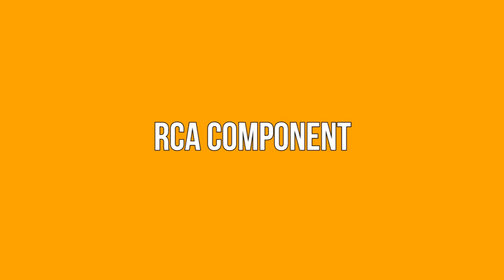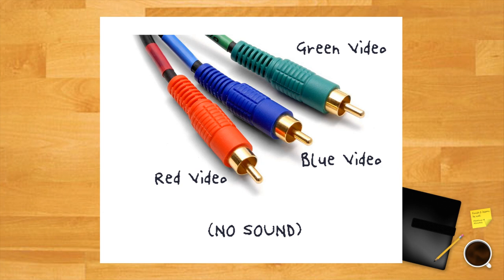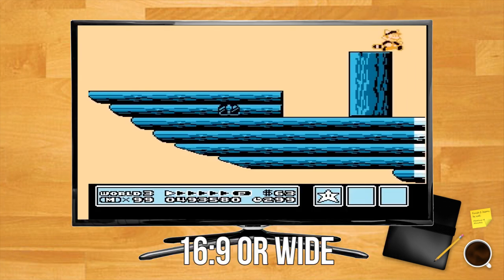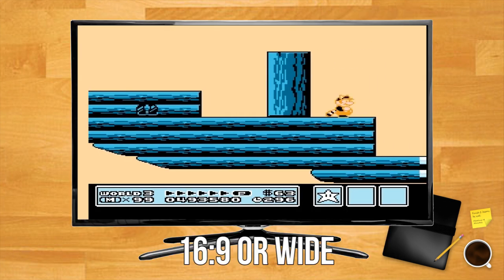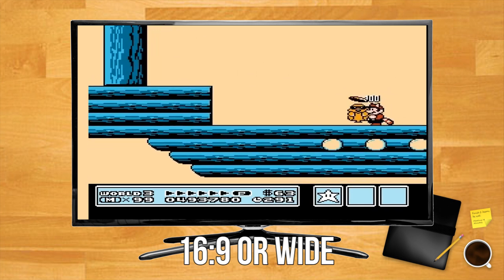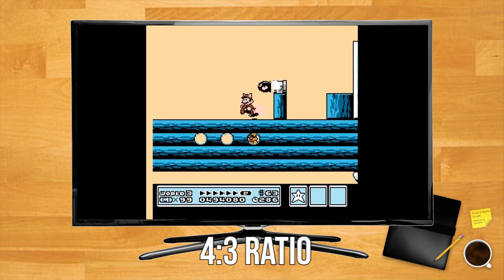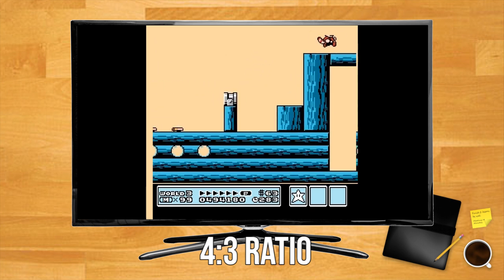RCA cables are designated by three pin connectors: one white, one red and one yellow. Component cables on the other hand are colored green, red and blue. If your TV has ports with corresponding colors, you're in business. Be aware however that you may need to fiddle with the picture settings on your TV. Most modern TVs will default to a widescreen aspect ratio, which will result in a stretched out image. When playing retro games you'll want to switch it to a 4:3 aspect ratio.